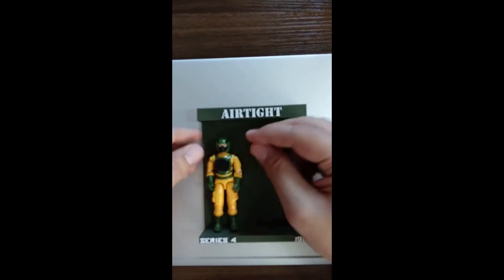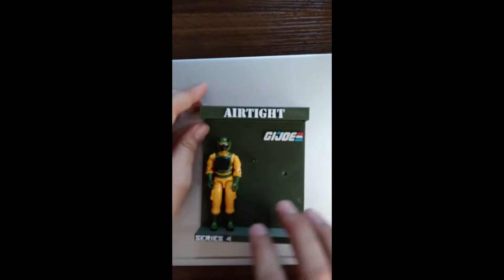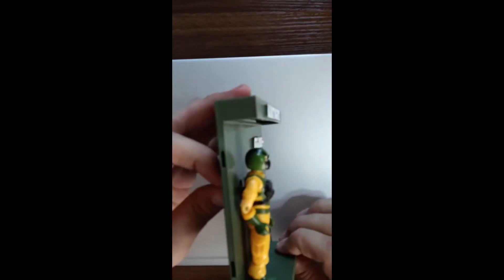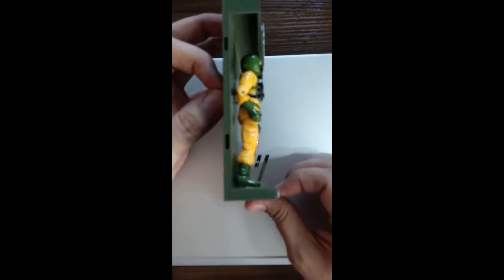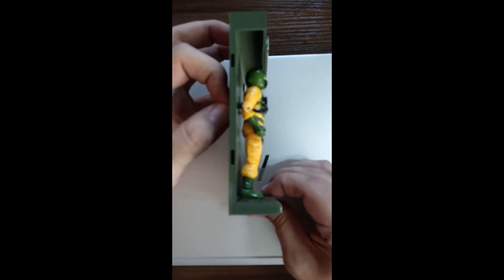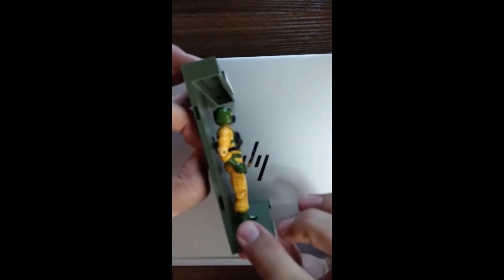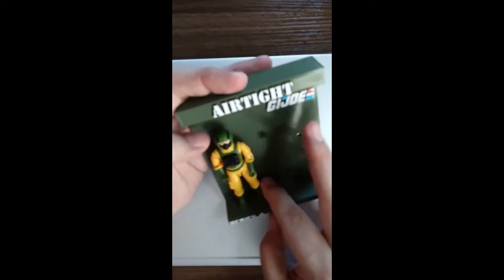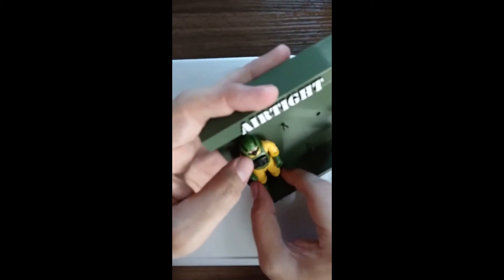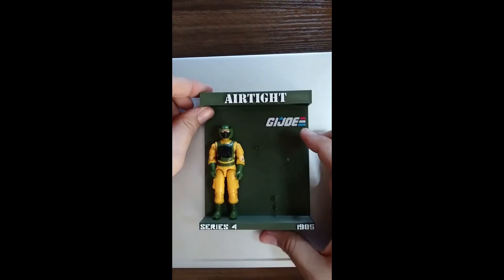Just adjusted him, sliding him on the peg now. There. Let me see how his feet are doing. He's hovering a bit, so as you can see here, just a little bit. We're going to just move him down. His peg's a little tighter than normal. Looks like his waist's a little shifted. Got him on there.